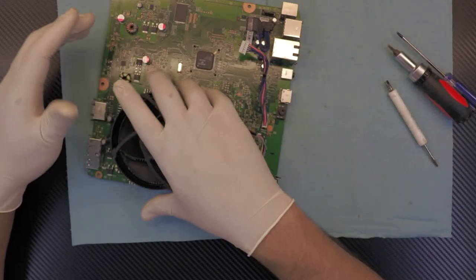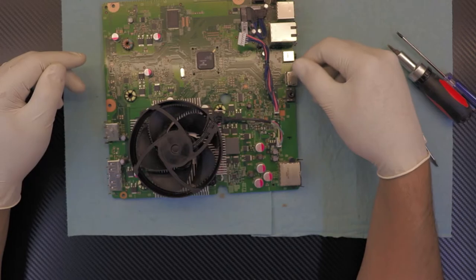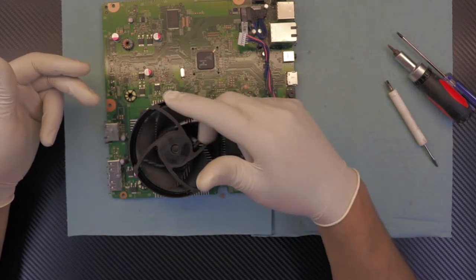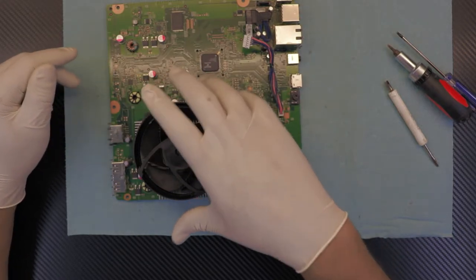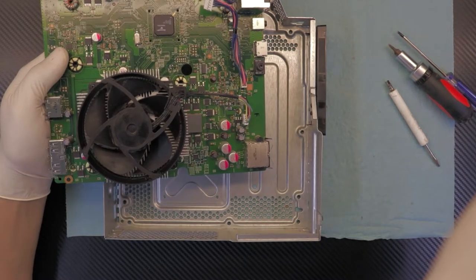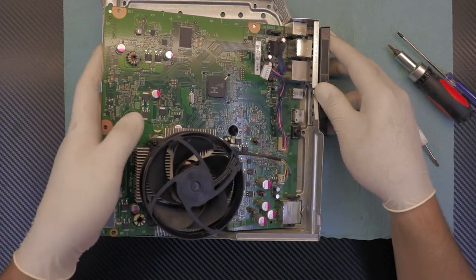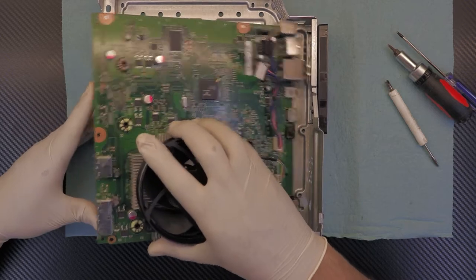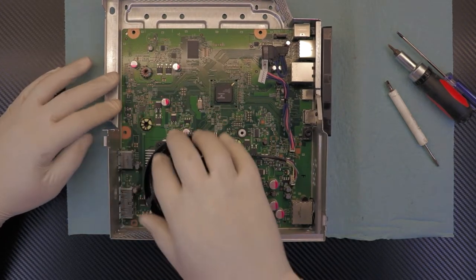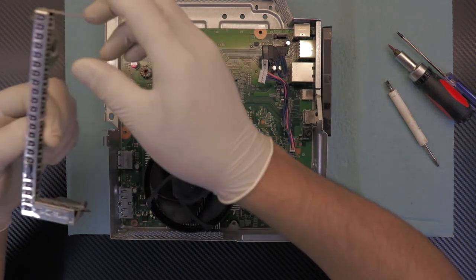It will get more dust inside your console but it depends on your environment — if your room is really dusty, obviously there will be more dust, and if you keep it clean less dust will get inside. Now that we've cleaned it up, thermal pasted it, and cut the wire for faster fan speed, we're going to put the whole thing back together. First thing, we need the bottom cover. Put the back side where the power jack is in first, at a 45-degree angle.